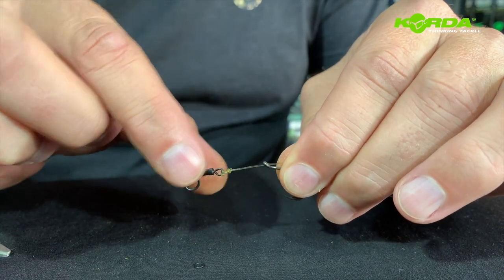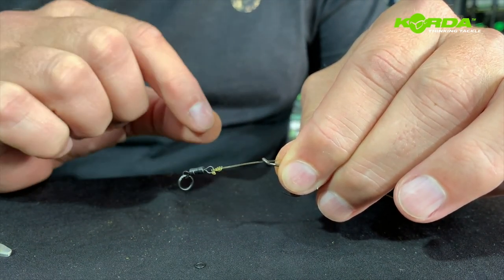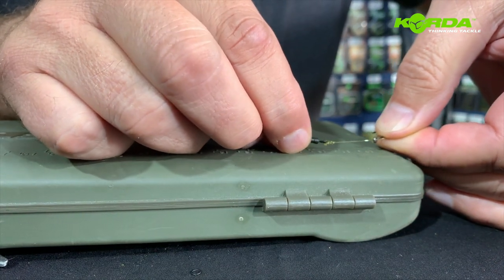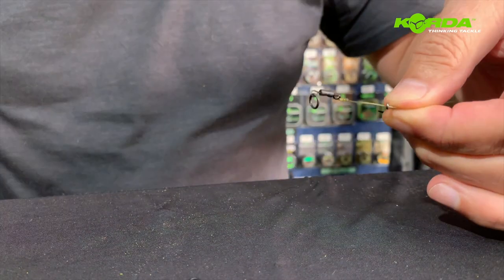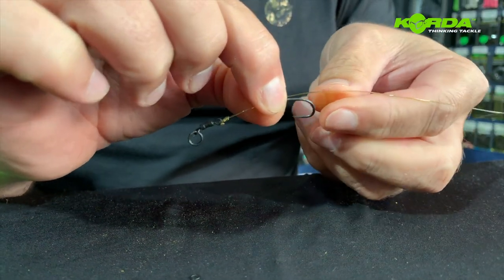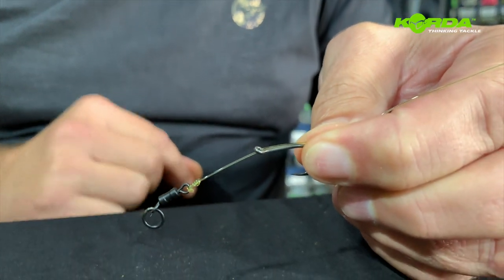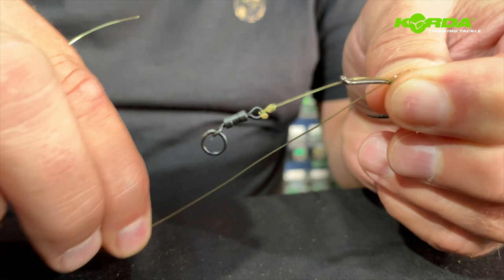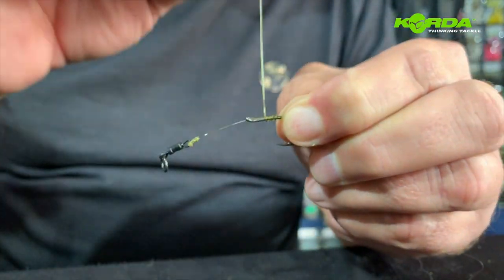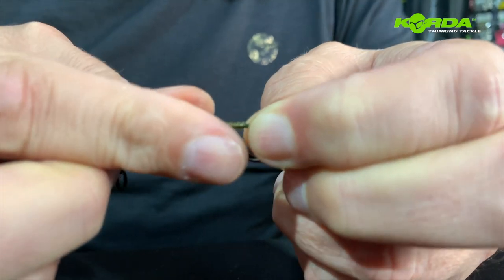Now comes something you need to work with regarding the length of your chod. Doing it this way you can manipulate and make sure the end length of your chod remains consistent every single time. So if I take my measuring tool and measure it at exactly two centimeters — that's not going to be the end of it — but starting at two centimeters, I take the line and the hook and trap it on the bend. I wind the loose line around: once, two, three, four, five, six, seven and eight times.